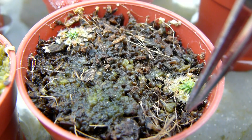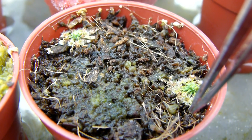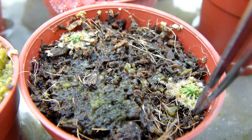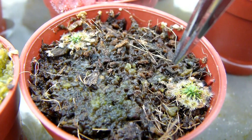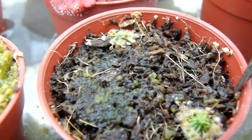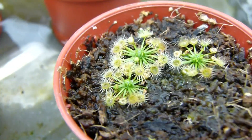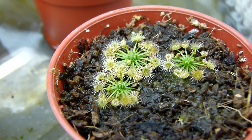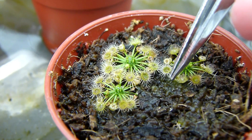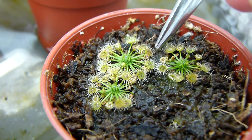There are going to be many more videos to come. Poor plants — I'm going to be pestering them a lot now. Richard, if any of these plants die, it's going to be your fault. I'm poking these plants for you.